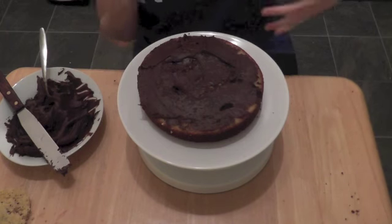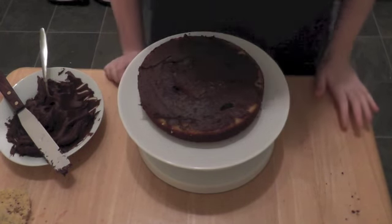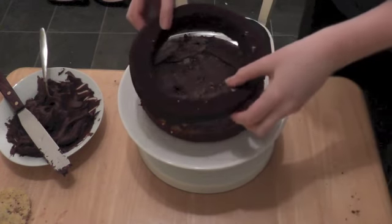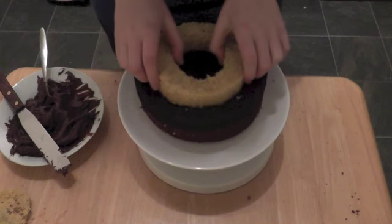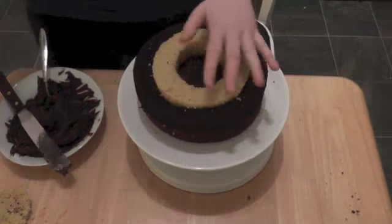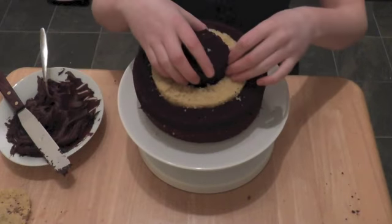For the next layer of sponge you're going to want to do exactly the same thing but the other way around. So for the outside layer you're going to want chocolate sponge, then for the center some vanilla, and then right in the middle you can put some chocolate.